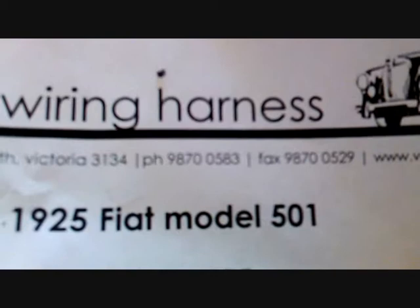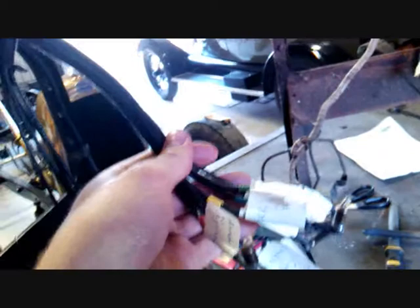We have got a new wiring harness. We ordered it from Vintage Wiring Harnesses — they're down in Melbourne. Their website is vinwire.com.au if you can see that. Very good guys, they did a very good job of it. There's their phone number there too. It cost us about $350, but you can see it's all done really well.